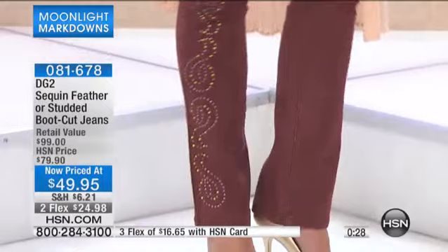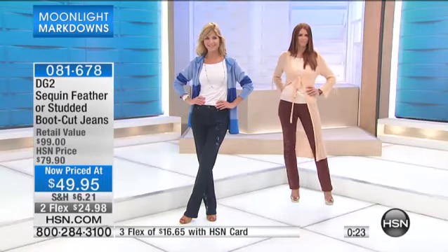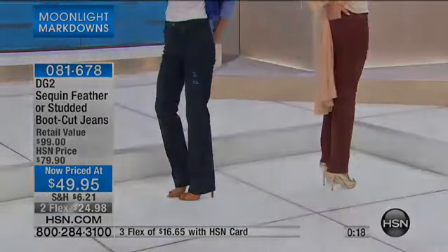Our Diane Gilman girls are definitely in the ordering process this morning, ordering these adorable embellishments. Item number 081678 — there's your item number for those.